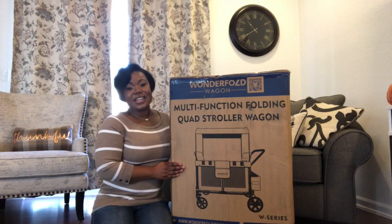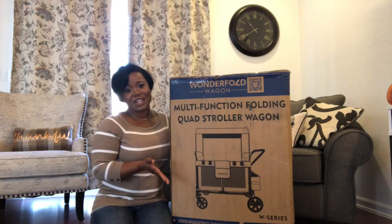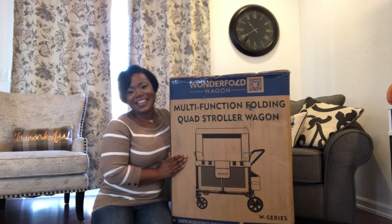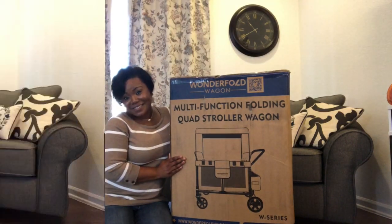Also, my four-year-old is extremely tall, so finding a stroller or anything she can comfortably sit in for a long period of time has been a challenge. But I feel like this has been the answer to our prayers. We have been eyeing this for so long and I'm so happy it's finally here, so let's go ahead and unbox it.